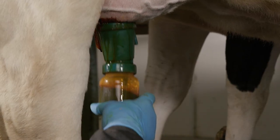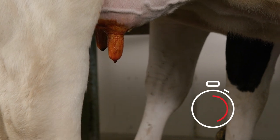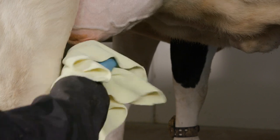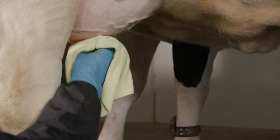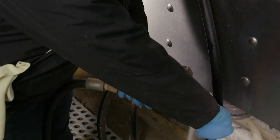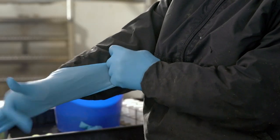Dip the teats in a germicidal solution allowing 30 seconds of contact time. Dry the teat of the affected quarter with a clean, dry towel. To ensure your gloves are clean, thoroughly rinse them or put on a new pair of gloves.